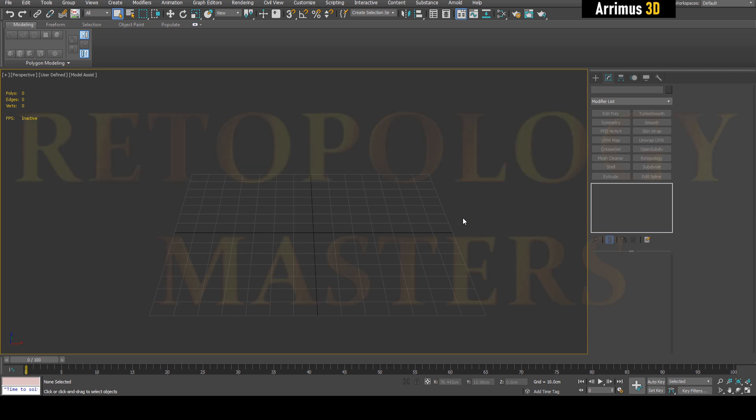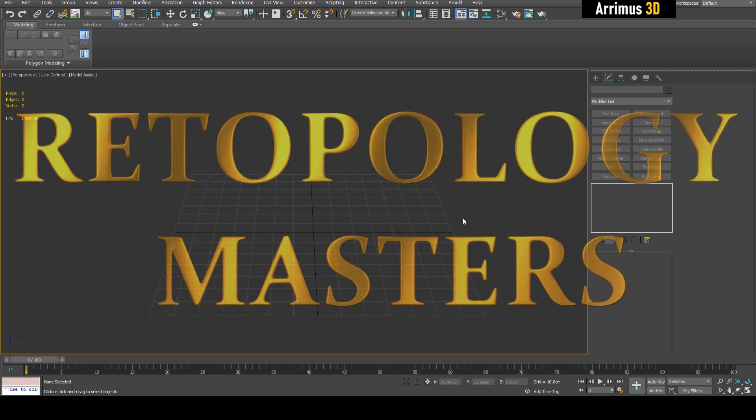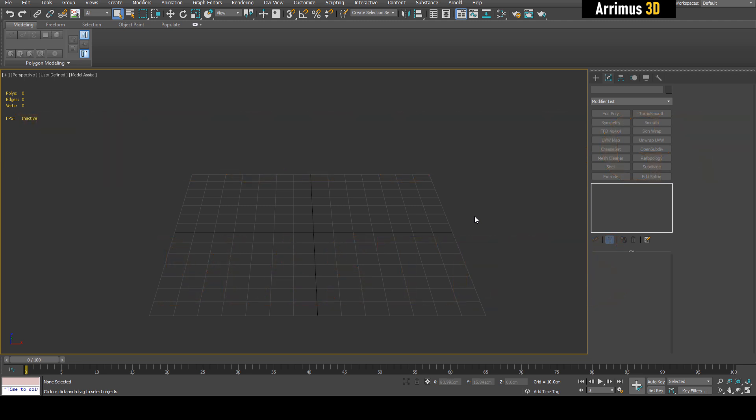Hello and welcome to the second video in the Retopology Masters series. I'd like to thank Autodesk for sponsoring this series and helping me provide more great content for you guys. If you want to subscribe to new Autodesk products like 3ds Max, Maya, Fusion 360, Solidworks and more, please use the link in the description. Alright, let's get started.